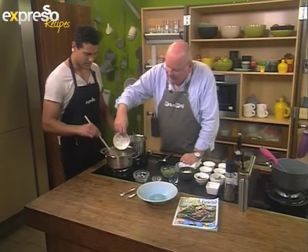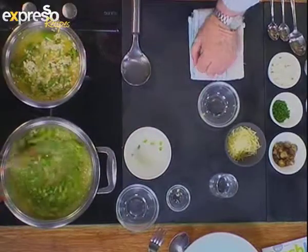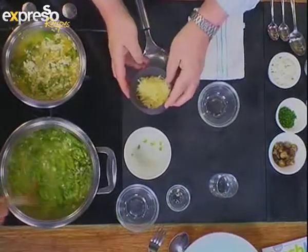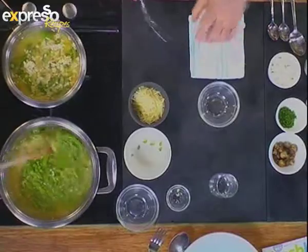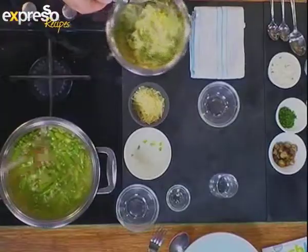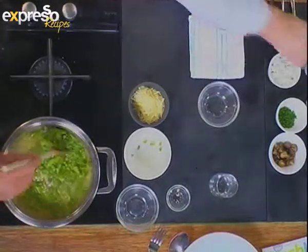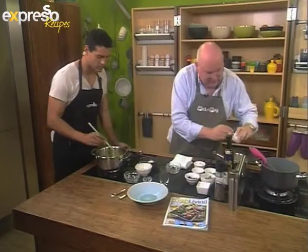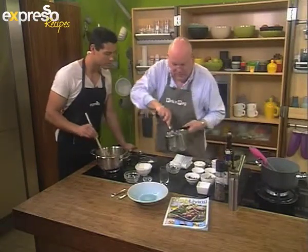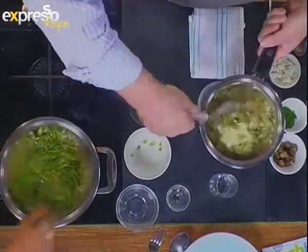Now we're going to add asparagus and some peas — it doesn't matter if they're frozen solid because it's going to work. Then right at the end, once the whole thing is cooking, we put in our grated cheese — that's normal parmesan cheese. Here we've got the complete risotto now — see how lovely and creamy that is, it's thickened up nicely. And now just pop in this little pat of butter and stir it through, which helps with the creaminess of the risotto.